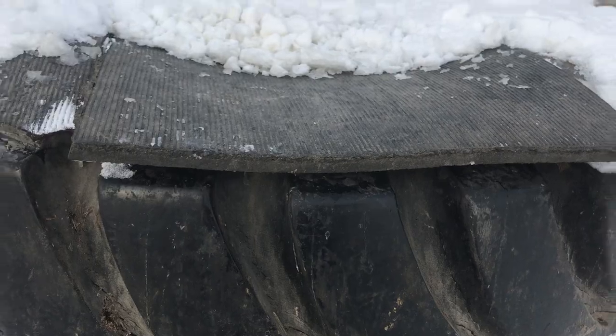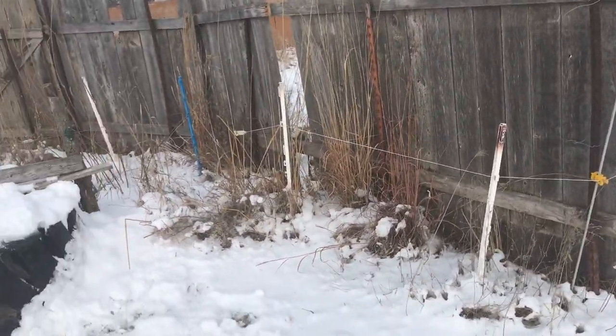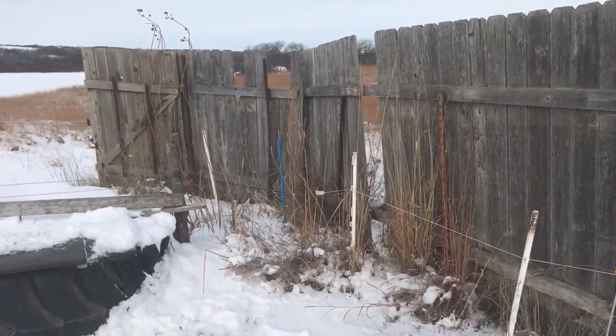This works pretty good for us here in our temperate area. This is all run from solar — you can see the solar panel over there. And then we have the windbreak up.